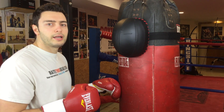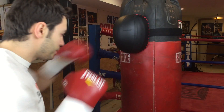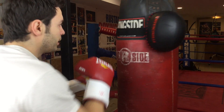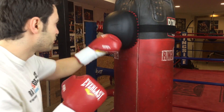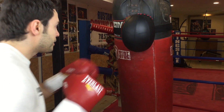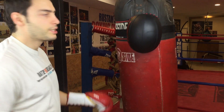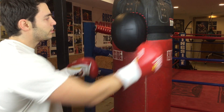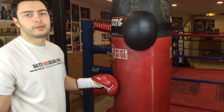Basically what you would do is throw straight punches and it gives you a guide where the face would be. You could throw hooks, though this heavy bag moves a little bit. Whenever you're throwing straight shots, uppercuts, body shots, face shots — it stays on pretty well. Once you start really hitting it hard with hooks and stuff, it starts to move around a little bit.